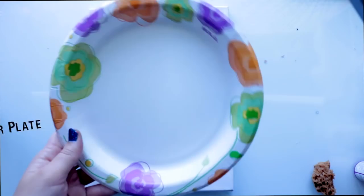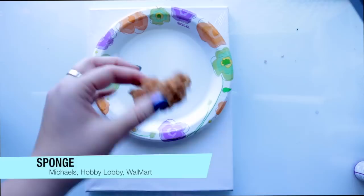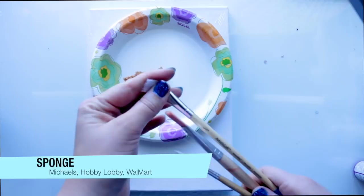Of course you're going to need a canvas — it could be any size, I just picked a smaller one for fun — and of course a paper plate to put your paints on, and a sponge! You'll want a sponge as a blending tool when it comes to acrylic paint; it comes in really handy. It doesn't have to be that exact type of sponge, it can be any kind.